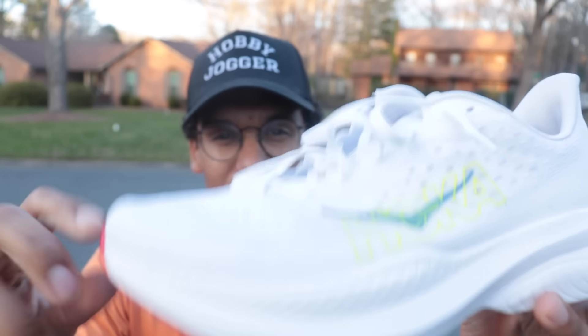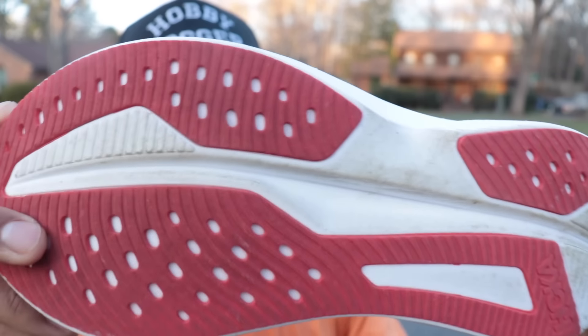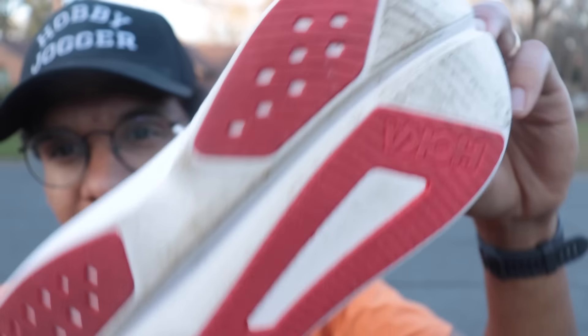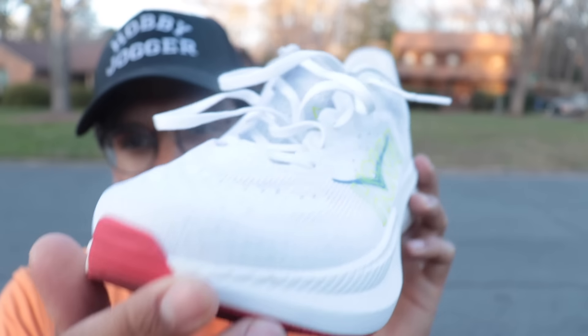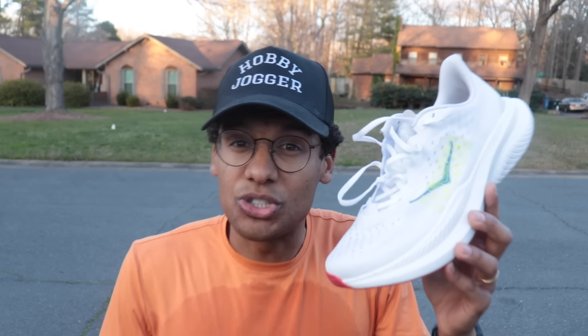20 miles in the Hoka Mach 6. Look at this beautiful white colorway — we kept it actually pretty clean for the most part. I put 20 miles on this shoe today and took it outside. This is a really nice, soft, slightly bouncy, comfortable shoe that is going to work great for a lot of runners. This is an absolute crowd pleaser — I don't know what type of runner this wouldn't be good for. It's decently stable, it's got enough foam to support any type of run you want to do, and it was very comfortable for every single one of my 20 miles today.